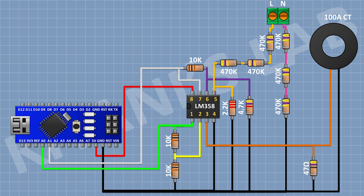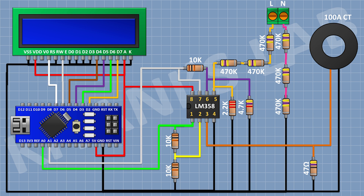After that, I'm gonna connect the LCD and connect its pin numbers 1, 5, 7, 8, 9, 10 and 16 to ground, and its pin numbers 2 and 15 to the 5-volt pin of Arduino. Its pin number 4 to D7 pin of Arduino. Its pin number 6 to D6 pin of Arduino. Its pin number 11 to D5 pin of Arduino. Its pin number 12 to D4 pin of Arduino. Its pin number 13 to D3 pin of Arduino. Its pin number 14 to D2 pin of Arduino.